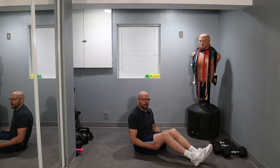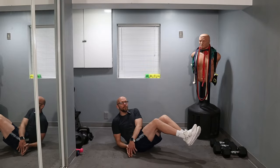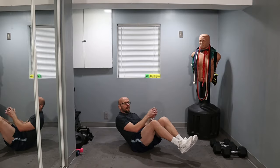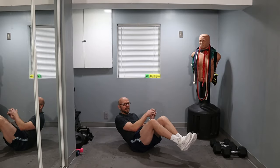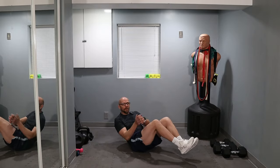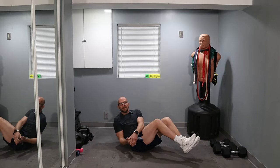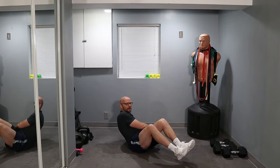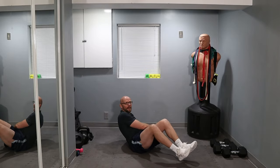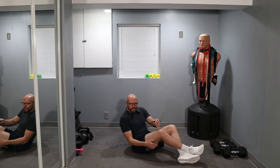You guys ready to go? Going for 50 — in three, two, one. Legs up for me, and let's go. Counting up through 10, 20, 30 — come on — that's 40, and that's 50. All right.